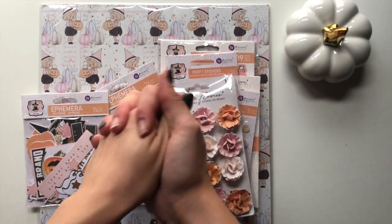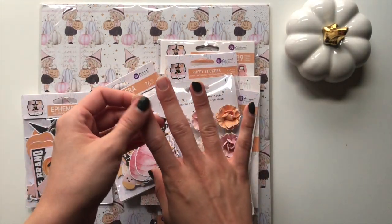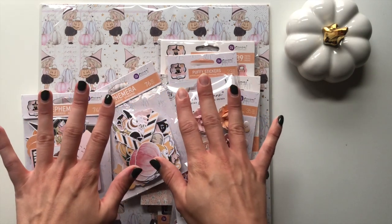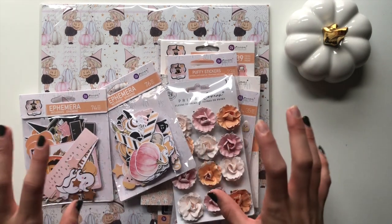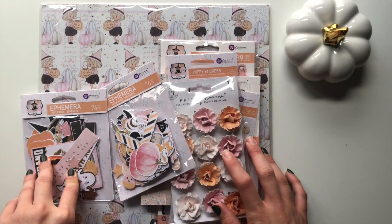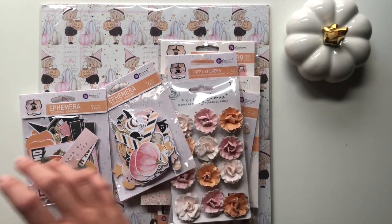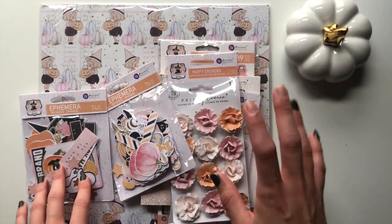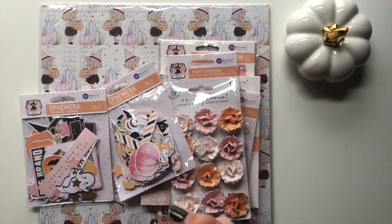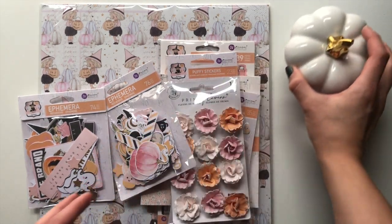Hey guys, it's Pink Paper Blossom here. I hope you're all doing great - forgive my nails, I've just realized I've got two missing. Anyway, today I'm coming on to show you the new Prima collection by Frank Garcia. It's the Luna collection, the Halloween collection, and I'm also going to be showing you the Candy Cane Lane collection that I also got from Prima, which is right now my absolute favorite brand for paper crafting.